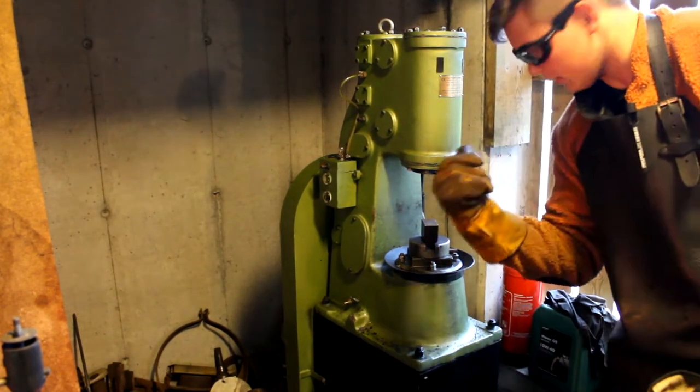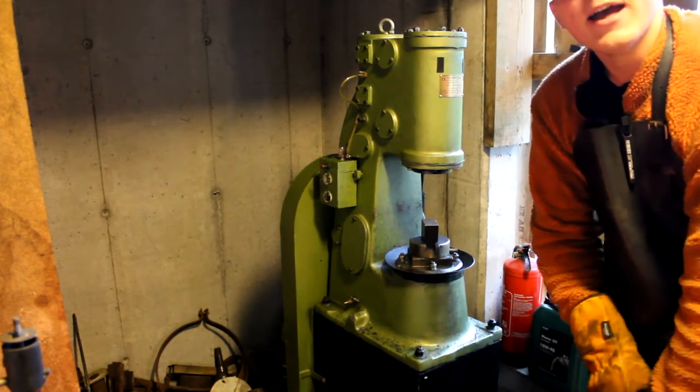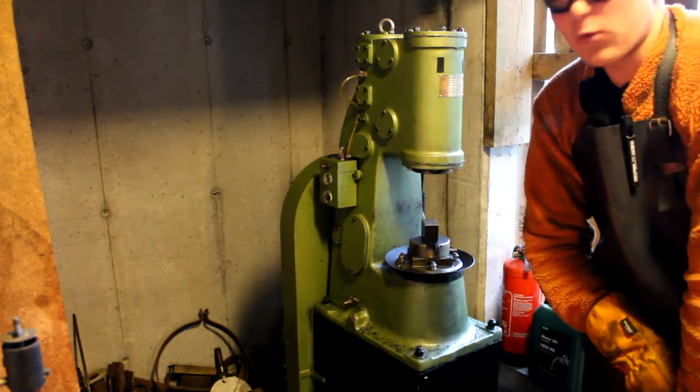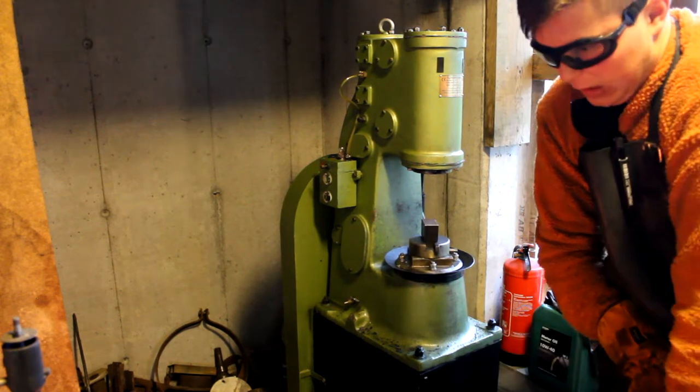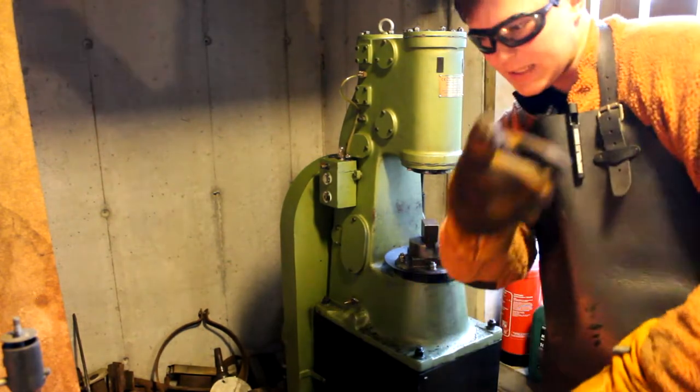All right, the hammer is ready for action, the steel is hot, and my battery is dying so we'll see how far I can get. Worst case you'll see a cut and I'll have switched the battery. Let's go!